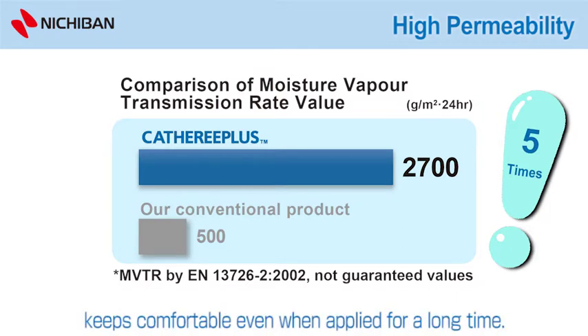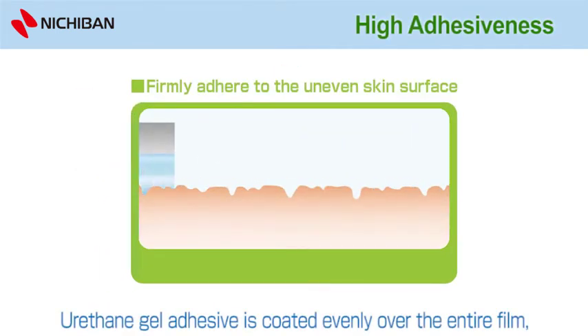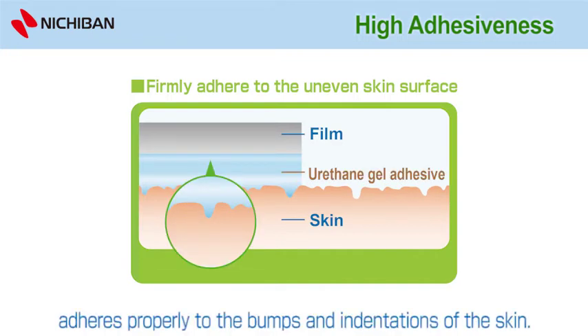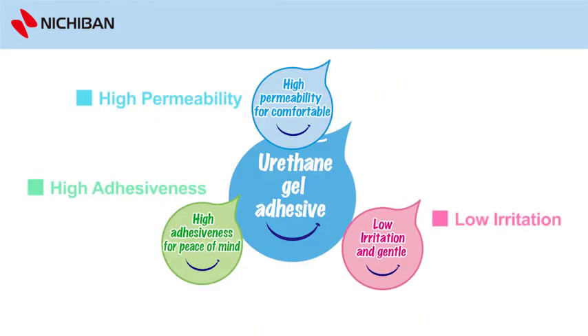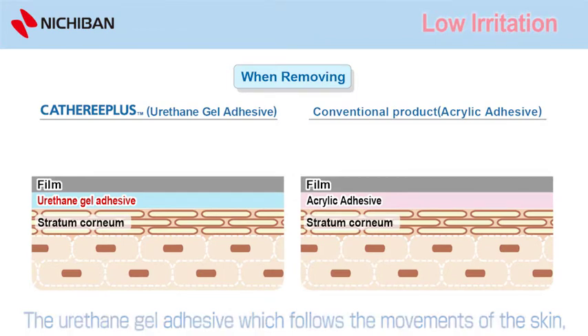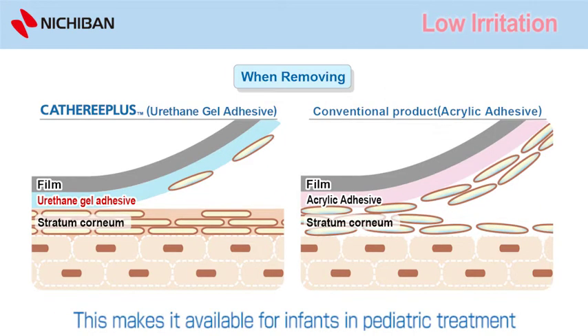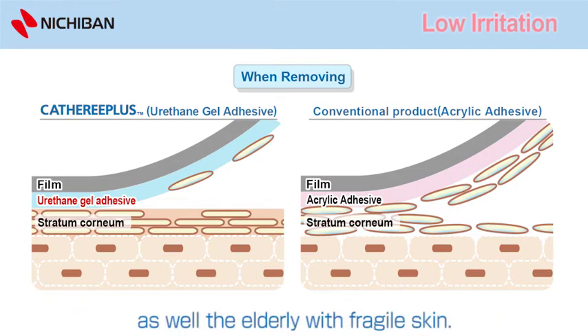Keeps comfortable, even when applied for a long time. High Adhesiveness: the urethane gel-adhesive is coated evenly over the entire film, adhering properly to the bumps and indentations of the skin. Low Irritation: the urethane gel-adhesive, which follows the movements of the skin, reduces stratum corneum peeling and damage when removed. This makes it available for infants in paediatric treatment, as well as the elderly with fragile skin.